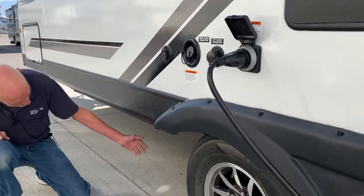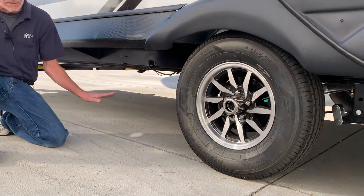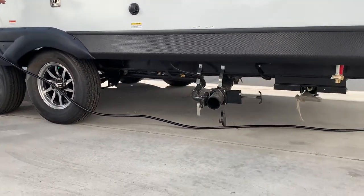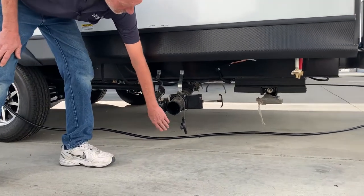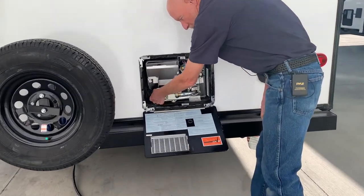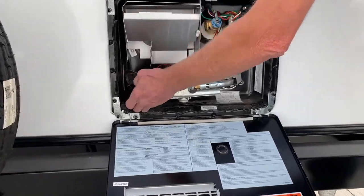Before we begin winterizing our fresh water plumbing system, we should make sure we've drained our fresh water tank — there are always valves underneath the trailer, and occasionally some trailers will have an interior water tank drain. We should also make sure we've drained our wastewater holding tanks. Locate them under the trailer and see that the holding tanks are drained. If we haven't already drained our water heater, we'll remove the drain plug and see that it is drained.